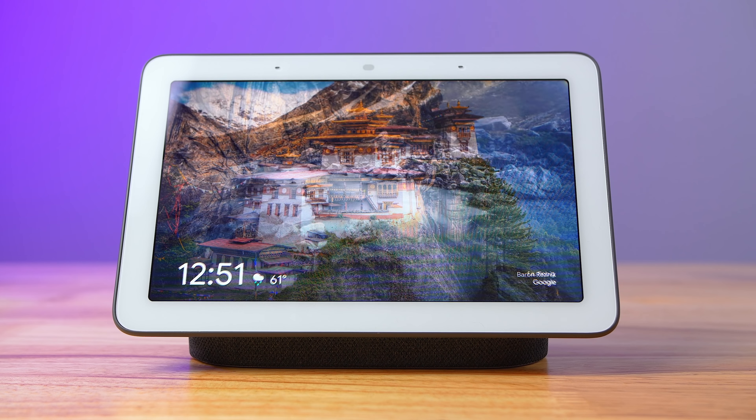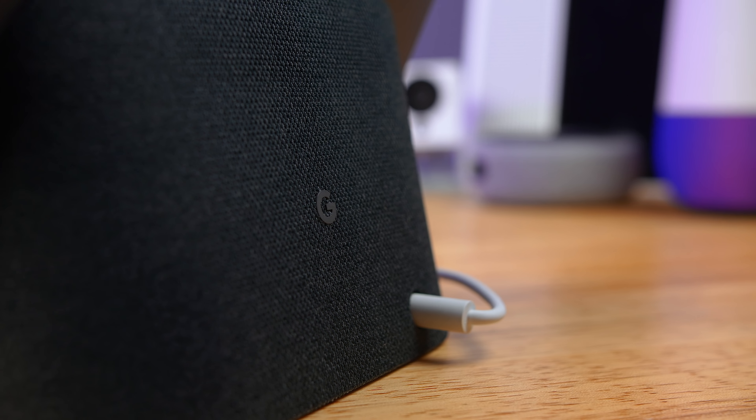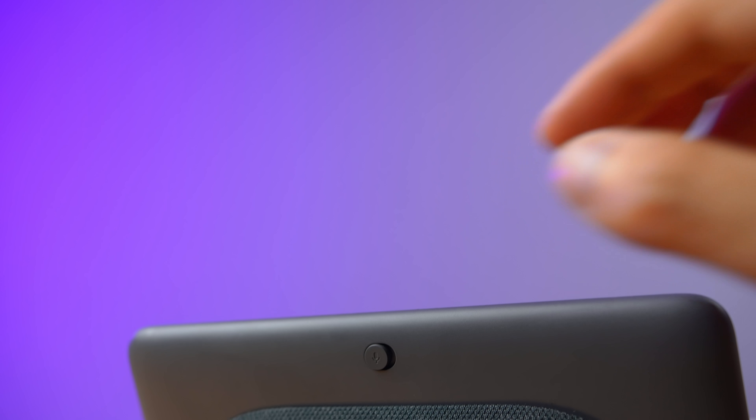Let's jump into it first by looking at the design. This thing is tiny — it's actually kind of cute. It looks really clean and basic in a good way; it blends in with your furniture and surroundings, and it looks kind of like a picture frame, which is a really great feature. There's a nice cloth back, which is common with other Google Home devices, and there are rear-facing speakers. Along the back you'll see a manual mute switch for the microphone and some volume toggles. Also, there's no camera on this, which may be a great thing if you're concerned about adding more cameras to your home.